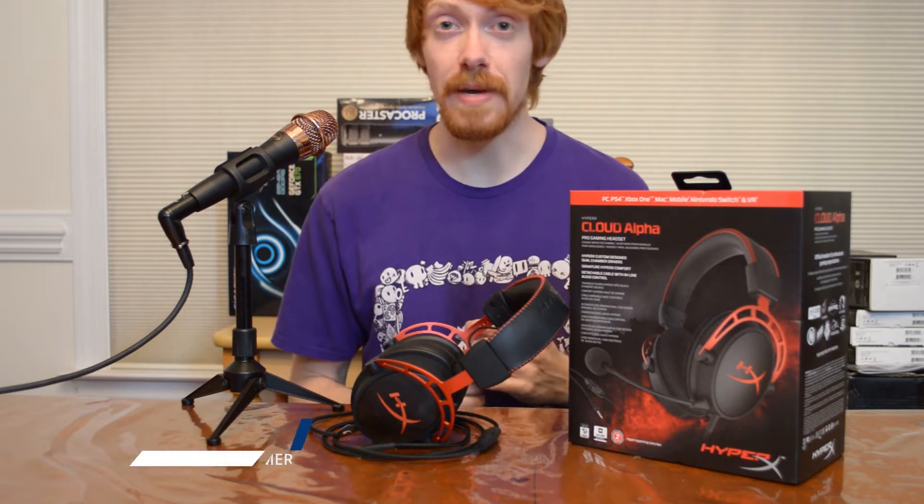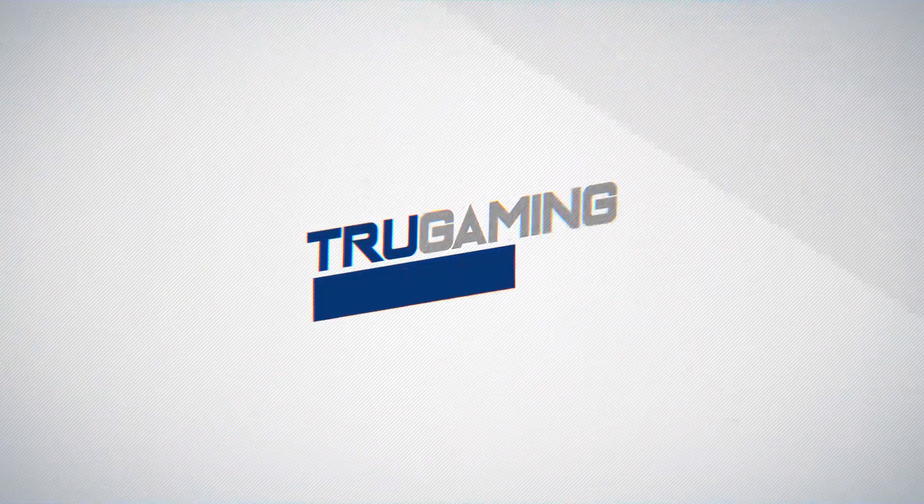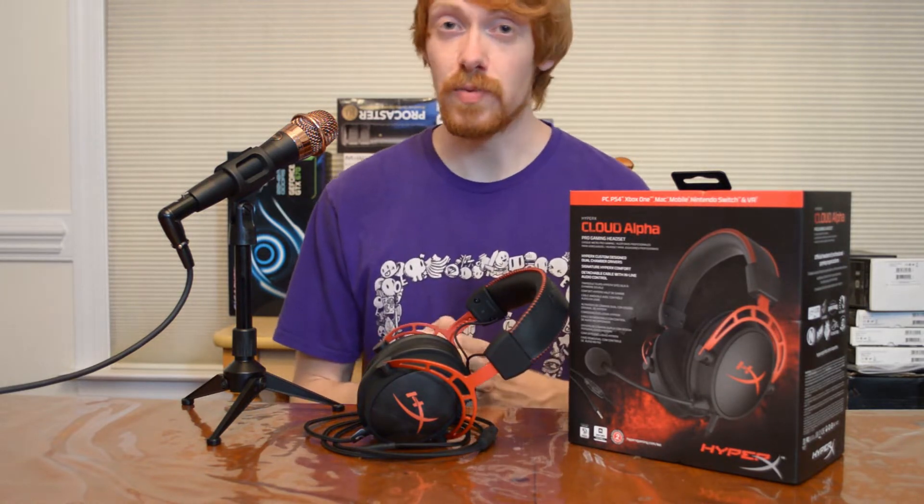Welcome back to the channel, it's White Shadow. Today we're going to be taking a look at another super awesome gaming headset — the HyperX Cloud Alphas. We're going over the specs, the details, and all of what makes this headphone so great, and then I'm going to tell you what I think about it and why you should use it for your Twitch streams.